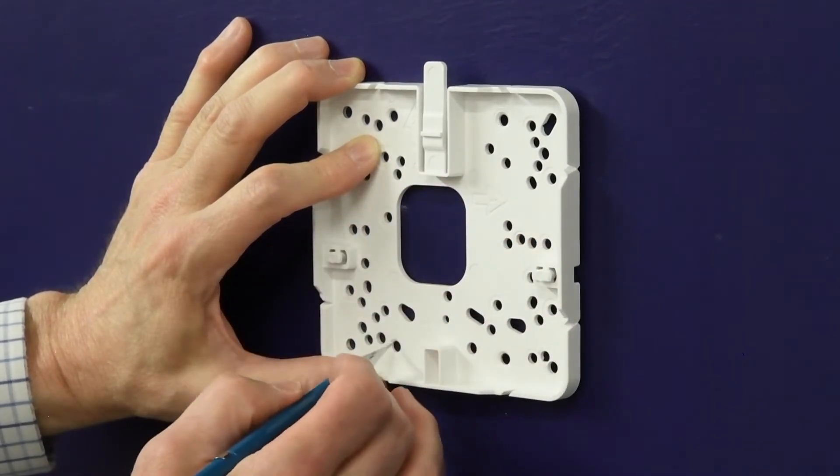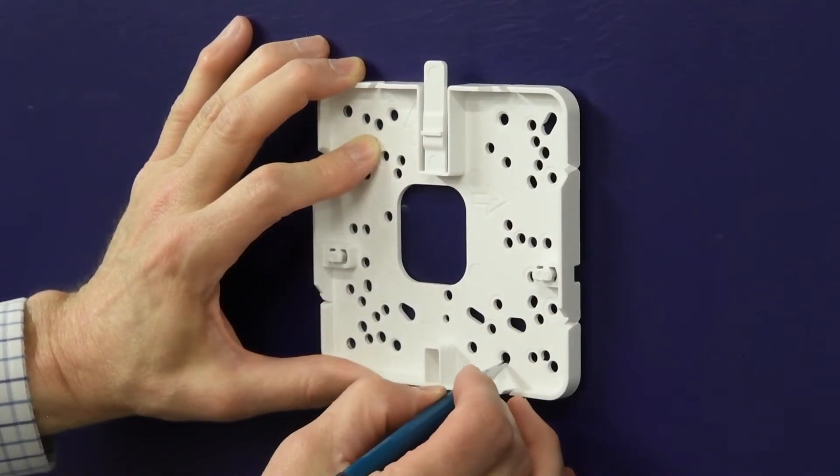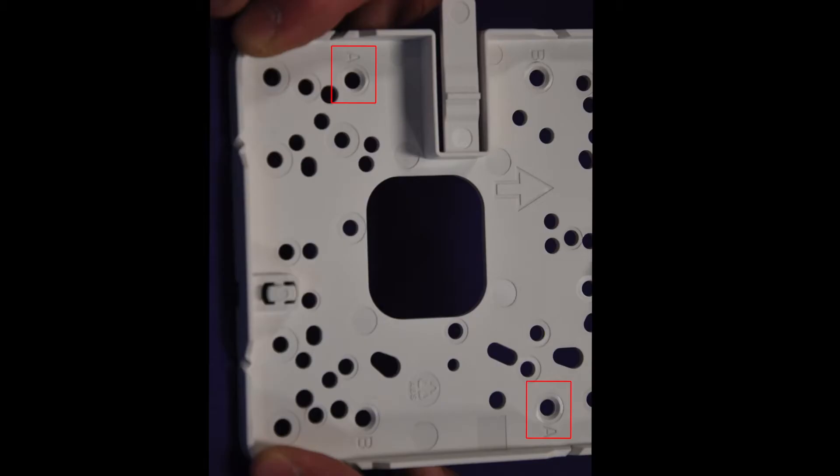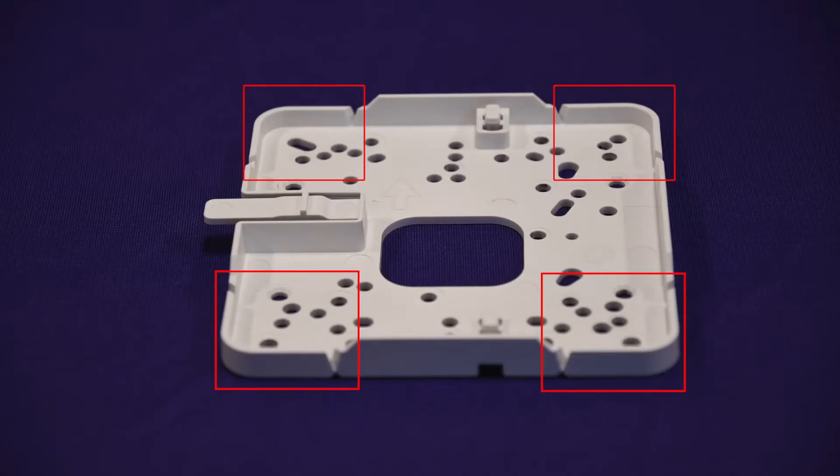The best practice is to use the holes marked A or B. When using the A or B holes, if the holes are not near the corners of the bracket, you can break off the corner to decrease the bracket's visibility once the AP is installed.